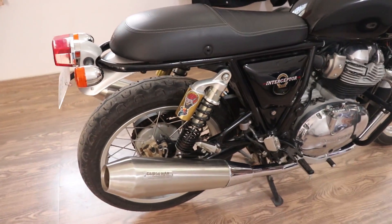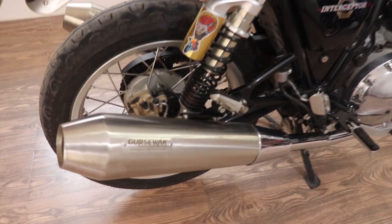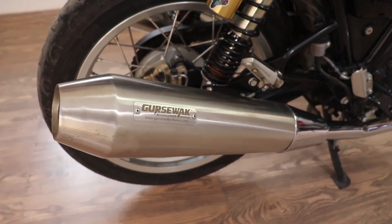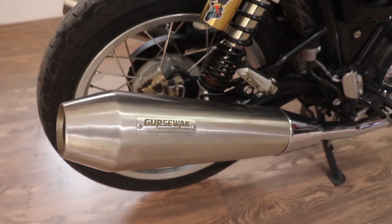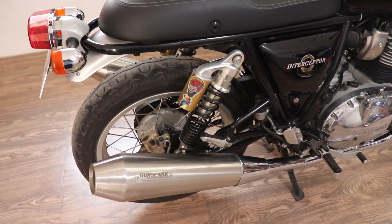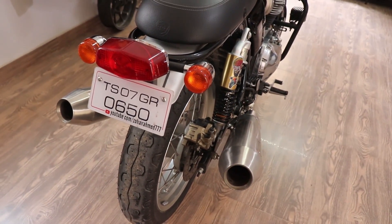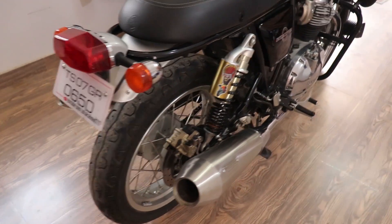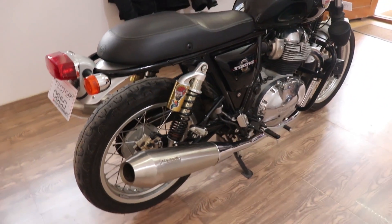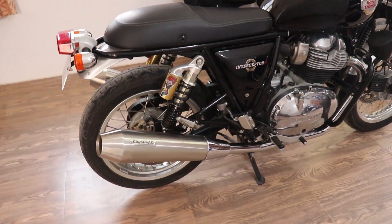The exhaust is a Gursevak unit, sourced from Delhi at a cost of ₹19,500. All accessory names, links, and prices are mentioned in the description. This is the brushed metal finish version — you can also get a chrome finish. I chose this because it's really bassy, nice sounding, and not too loud.